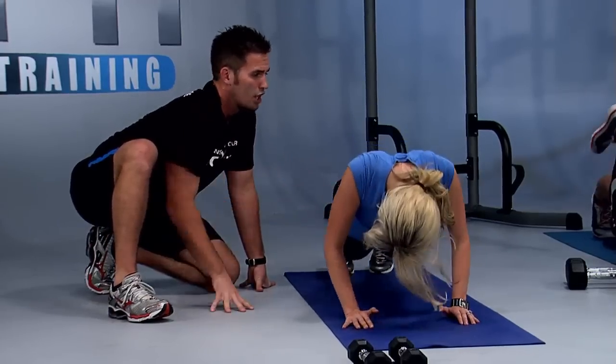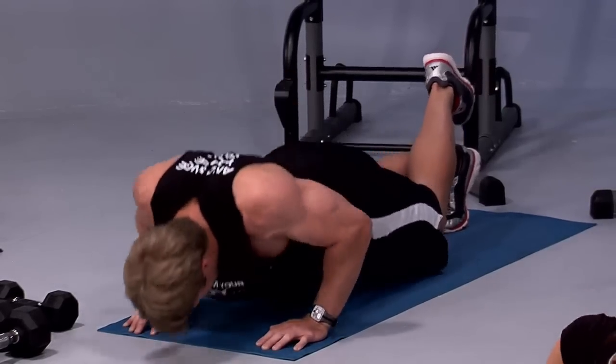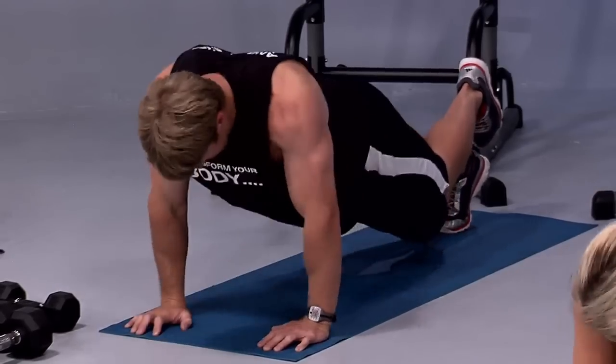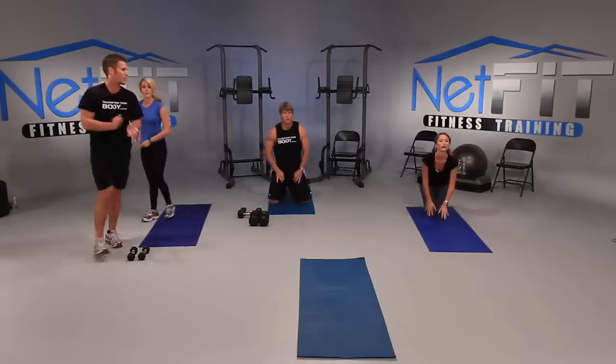We have 15 seconds. Full stretch. Let's count down from six: five, four, good, last three, keep it up, two more, one more — down and hold it, hold it, push it up. Good job. Good work at home.